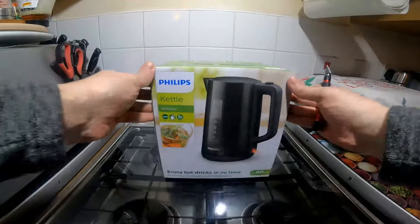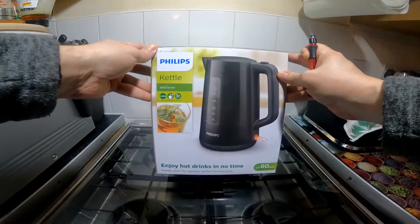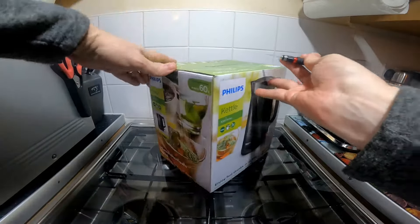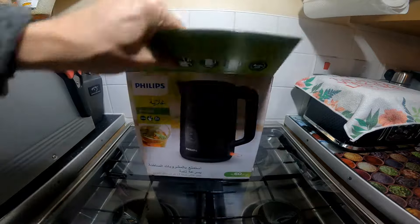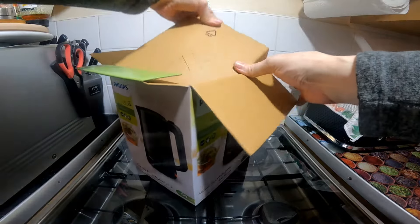I'm looking at the Phillips family size 1.7 liter, it's a 3000 series kettle. I'm going to open it up, give it a clean out with a boil as per the instructions, and then I'll give it a test to see how quickly it boils.